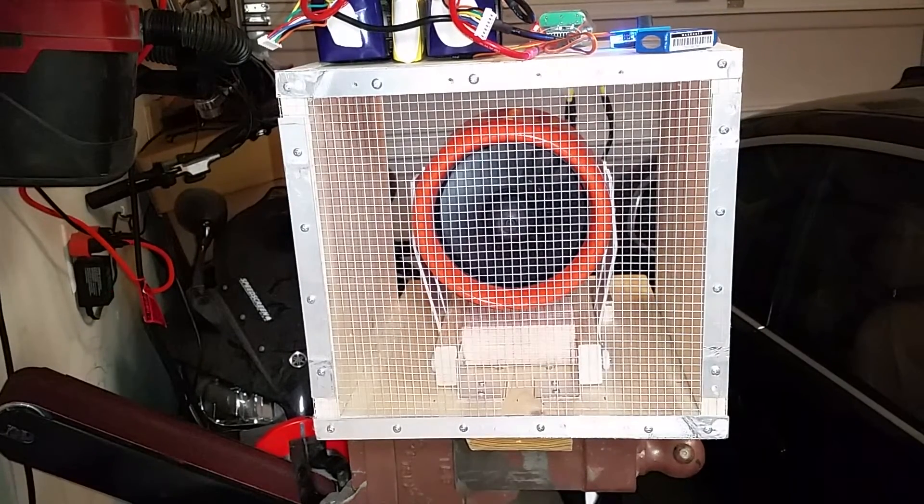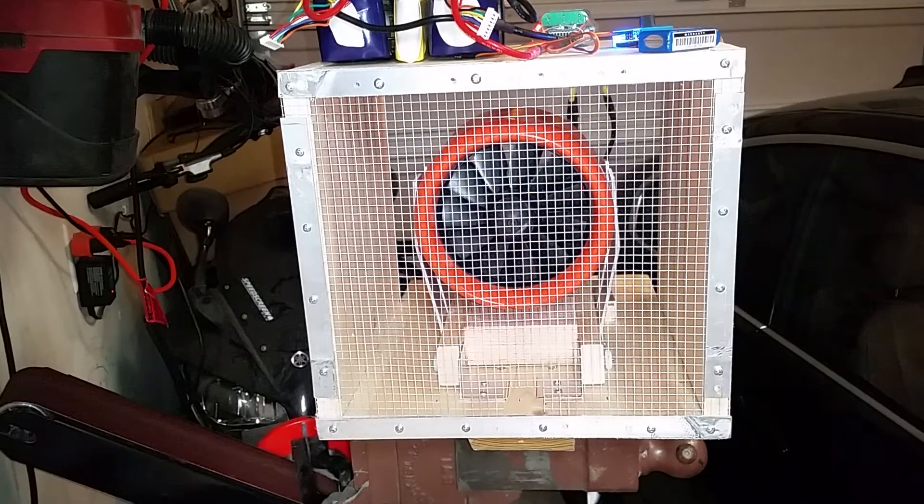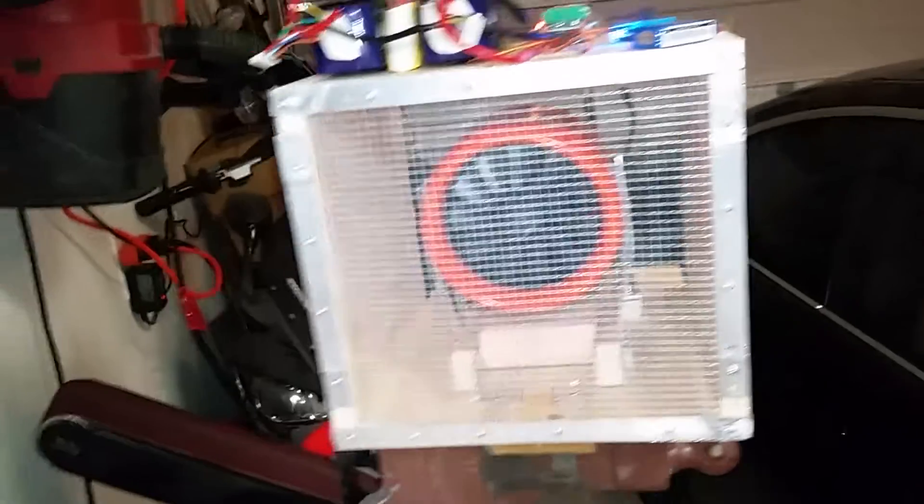Okay, that was a little over a minute - like a minute and 20 seconds. So let's go ahead and see what temperature we get on the windings and the motor can.